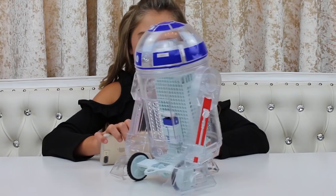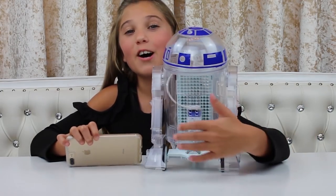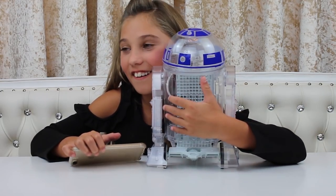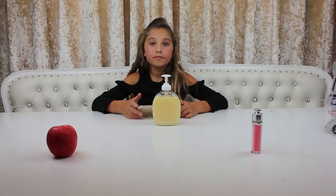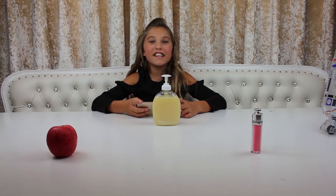This is literally like the coolest thing ever — it records, it talks, it moves, and it's so much fun to create. Oh, it's coming to give me a hug! We're friends already.